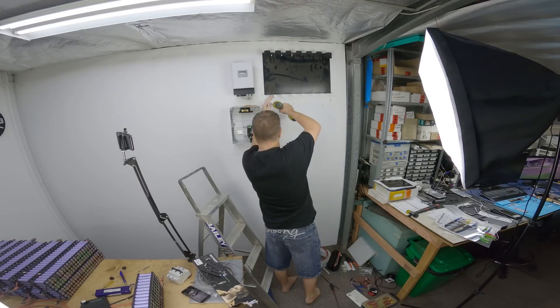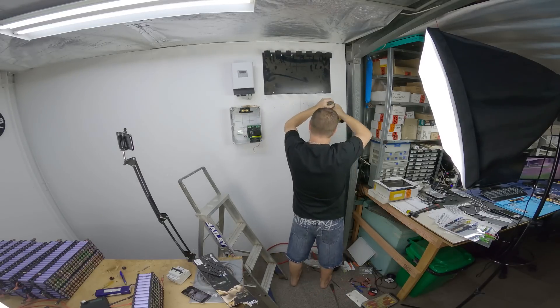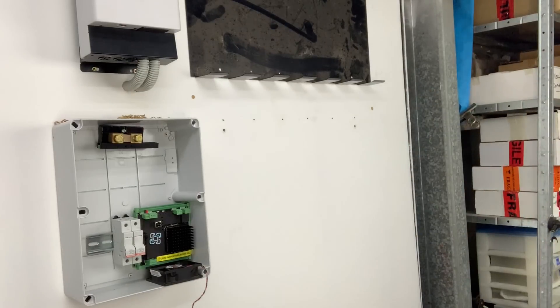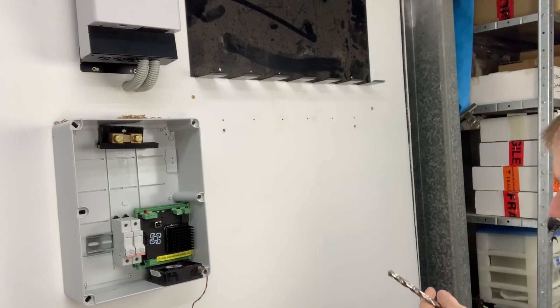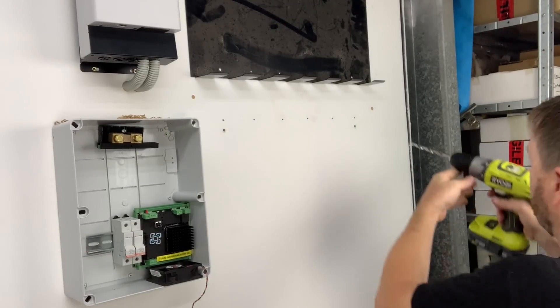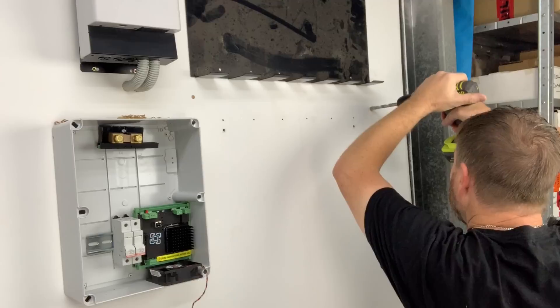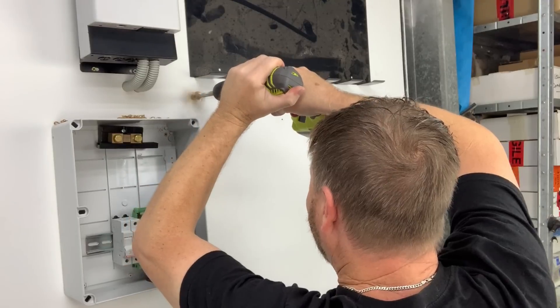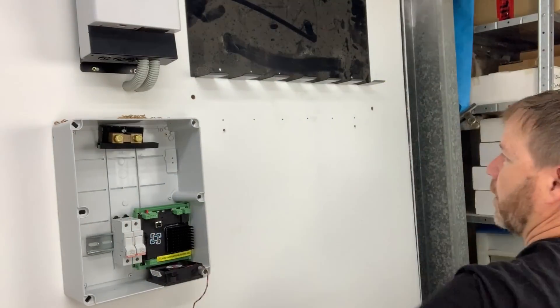Righto. Couple of holes. Those holes. I'll just see lots of spackle filler in my future when I decide to change this again.